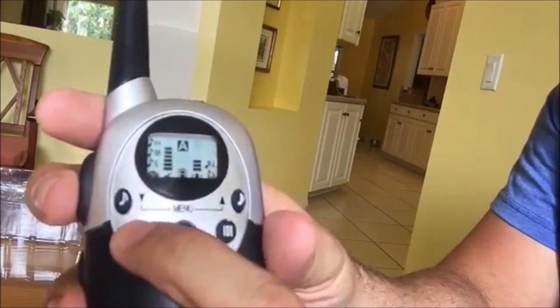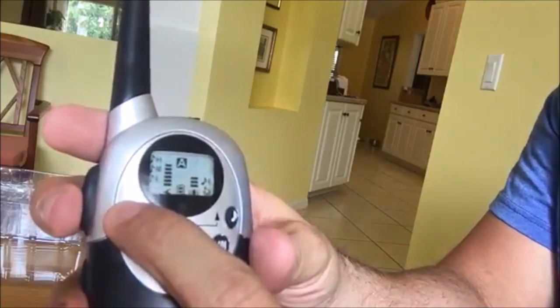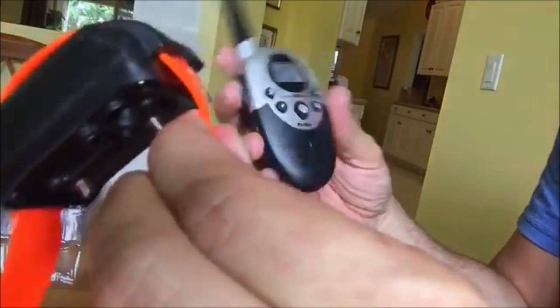It comes with eight adjustable settings and you can control the power using those buttons. It's also good for 1100 yards. So if you have a dog that likes to run, it's a good way to give him a reminder that he needs to stop.